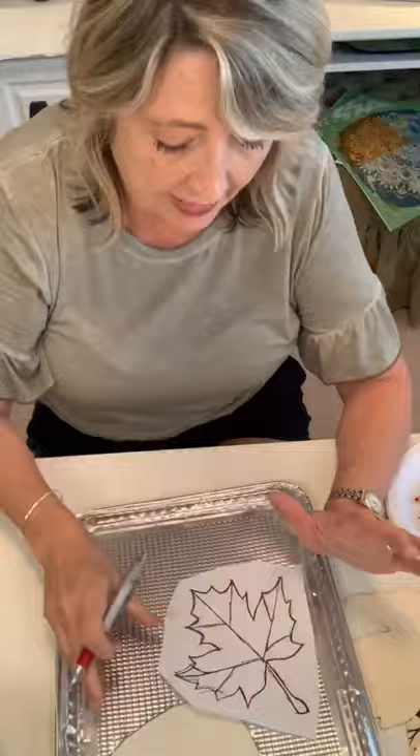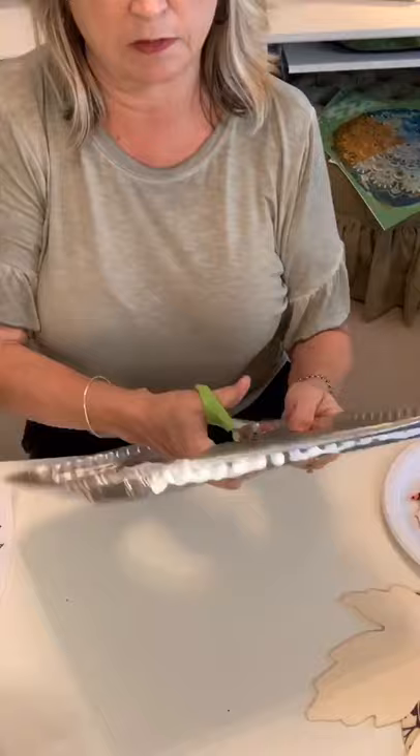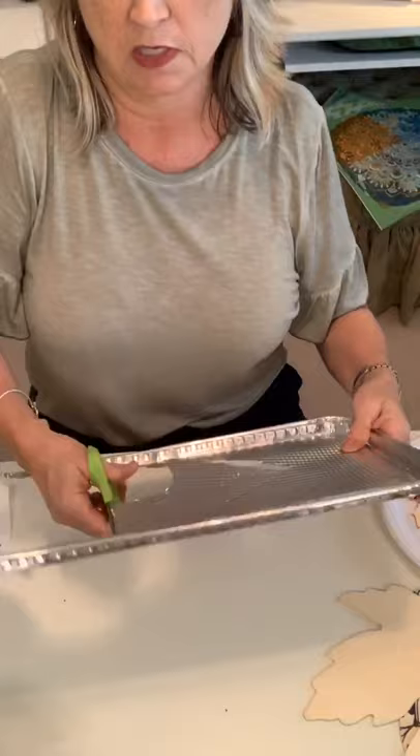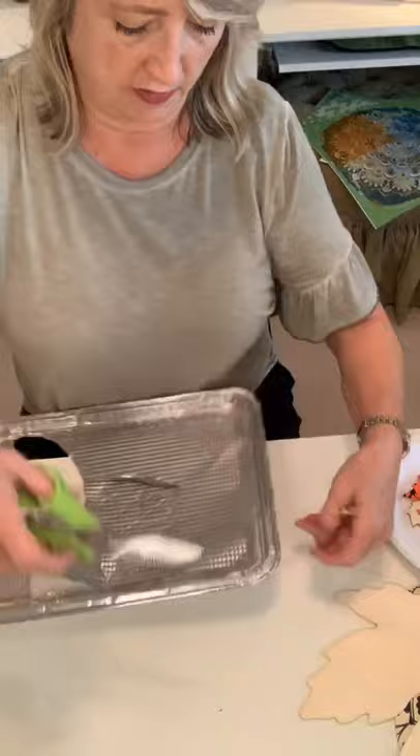Let me bring my camera down so you can see what I'm doing. I laid the printout down on top of my tin and then traced over it, pressing down hard with just a regular pin, and what you get is that outline. Then I'm going to cut around it. When you're working with this tin from Dollar Tree, do be careful because the edges are pretty sharp and if you're not careful you could accidentally slice your hand.